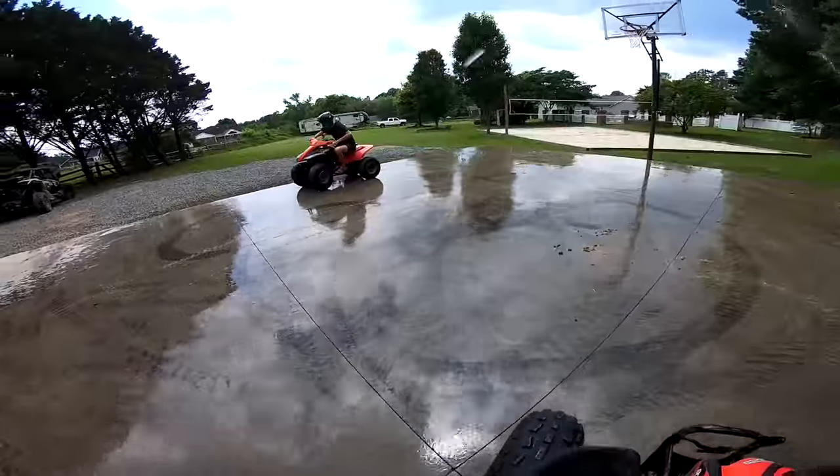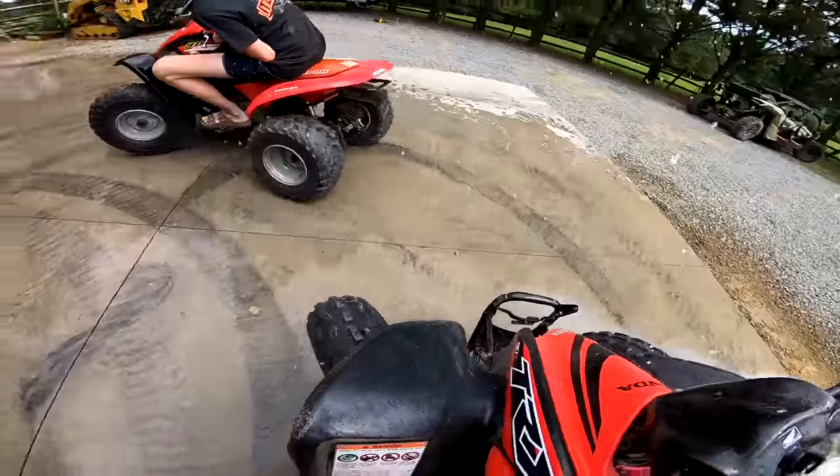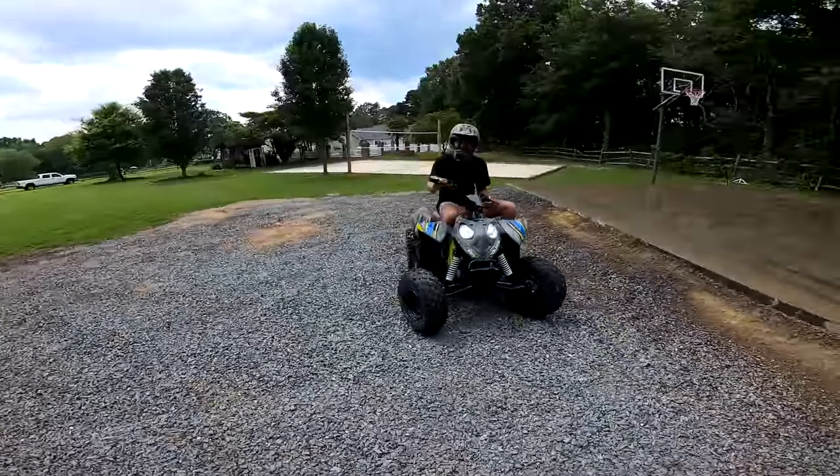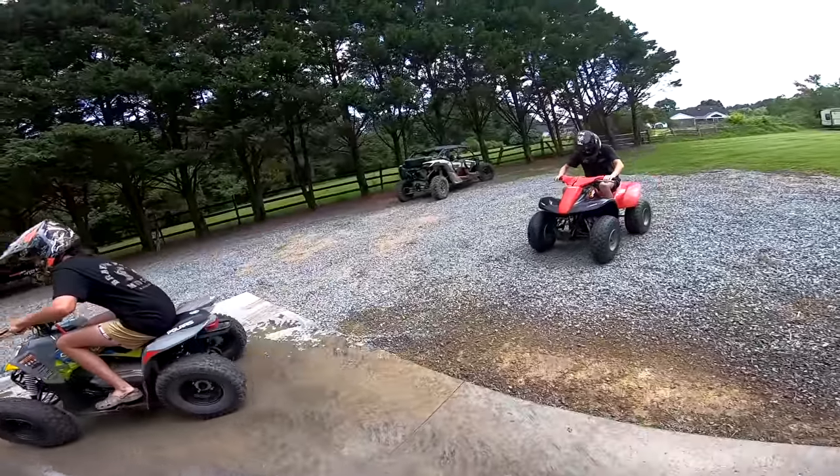I'm off! Julius is off! I just gotta get Garrett. The front tires aren't grabbing — I'm the winner! All right, practice round.